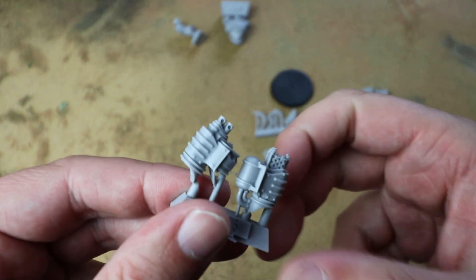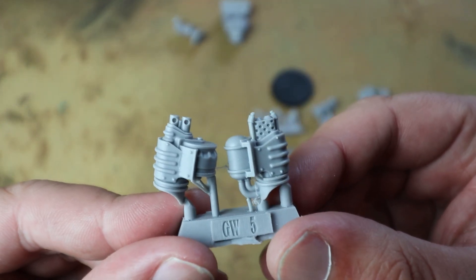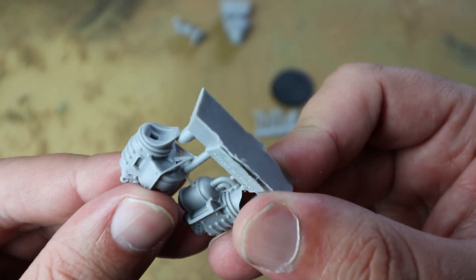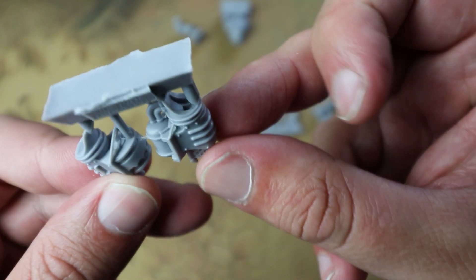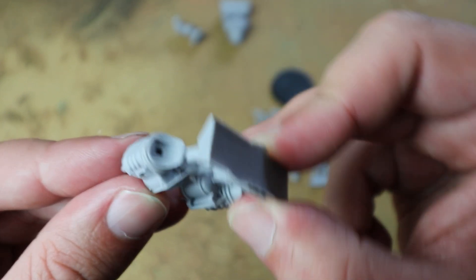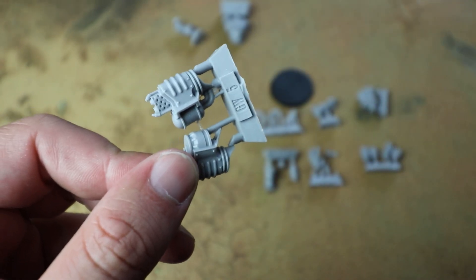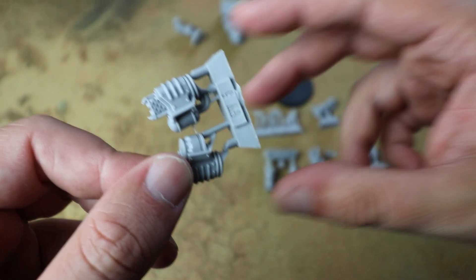You do have a choice of two different weapon options — the heavy bolter and the flamer. Looking at the pieces, I can't imagine it being too difficult to make these modular, whether they just fit in with some resistance or if you get some magnets on there. I reckon you can probably make those quite modular, so that's good.